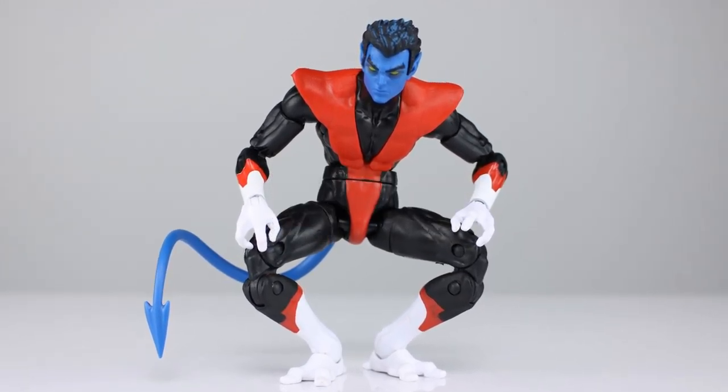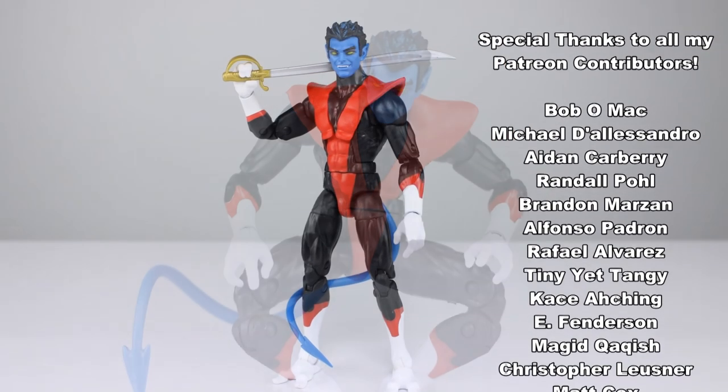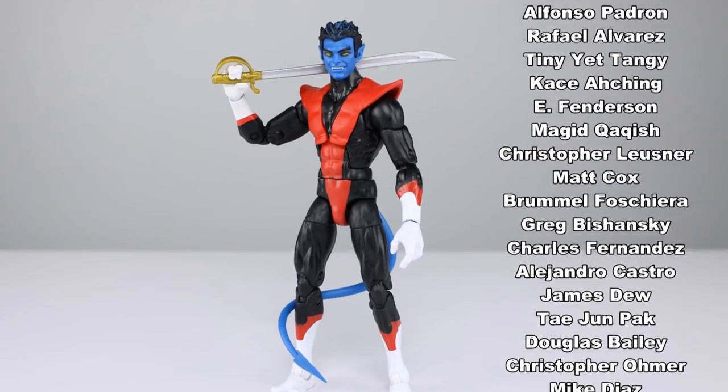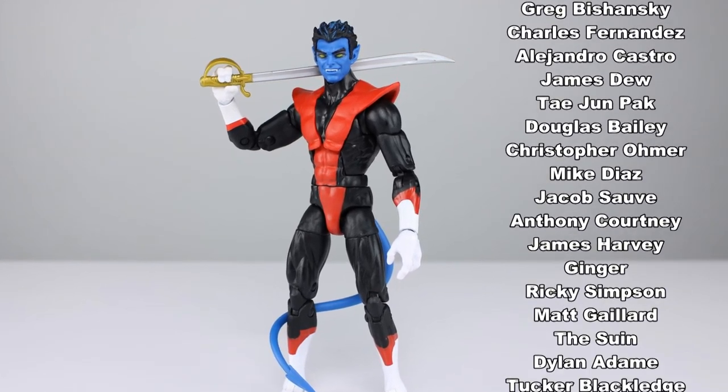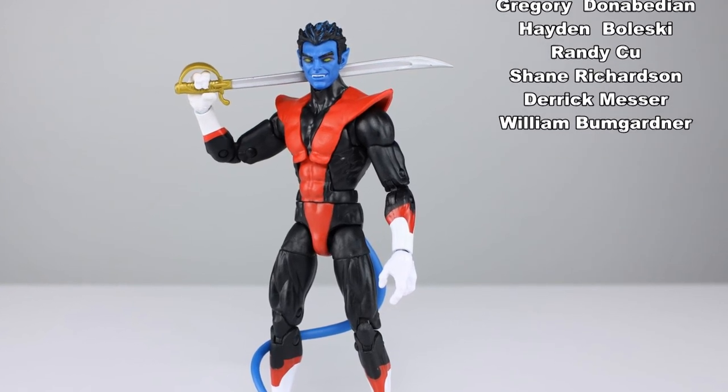Final verdict is eight out of ten — a very strong release with some very stupid issues. Let me know what you guys think about this figure in the comment section below. If you haven't subscribed, you might want to do it — I have new videos out just about every single day and thousands already on the channel just waiting for you. Make sure you come back for all of that, and in the meantime, keep collecting.